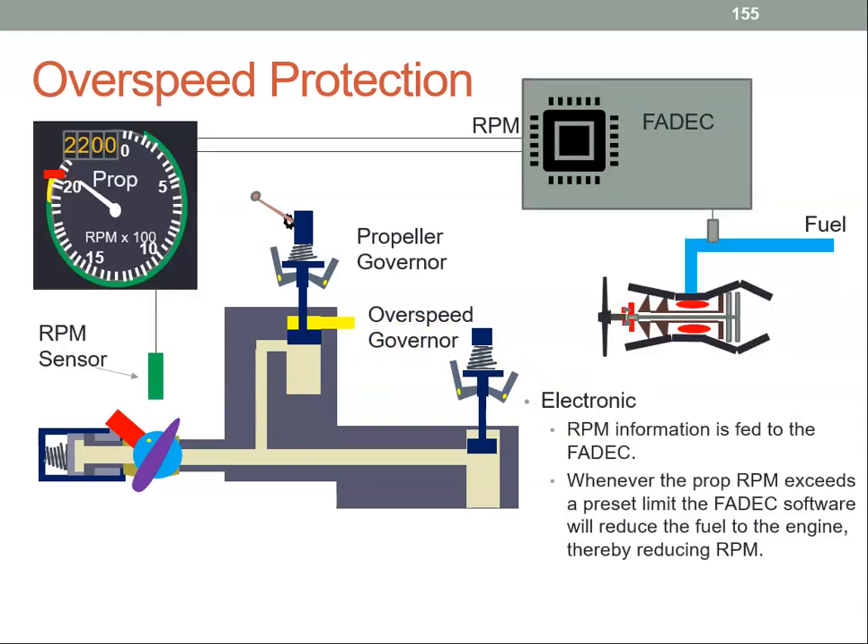Another method to prevent overspeed — and this could be in addition to the overspeed governor — is to have an electrical system. The engine RPM is fed to the FADEC, which stands for Full Authority Digital Engine Control. It compares whatever the RPM is to whatever the limit is. If the limit is exceeded, then the FADEC will reduce the fuel flow to the engine, and if we reduce the fuel flow, we have reduced power produced by the engine and therefore the RPM will reduce.